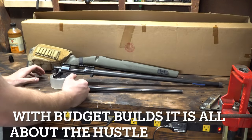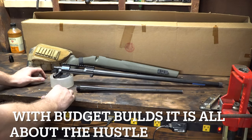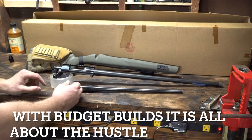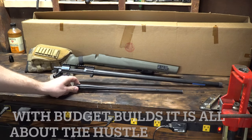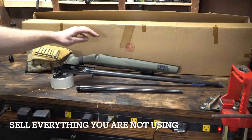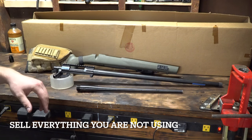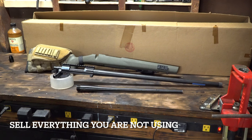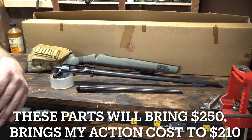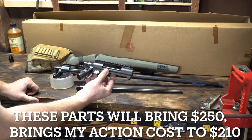With all that being said, the only thing we're going to end up using for this build is the action. We're left with a bunch of items that we're going to end up selling. First is the Hogue stock — you can easily sell that on eBay. Next is the original pencil 308 barrel, and the next barrel is a 6.5 Creedmoor, either MTU contour or a light palma, threaded 5/8 by 24. You can probably sell that barrel for $100 to $150, the 308 barrel for $100, and $50 to $80 for the stock.